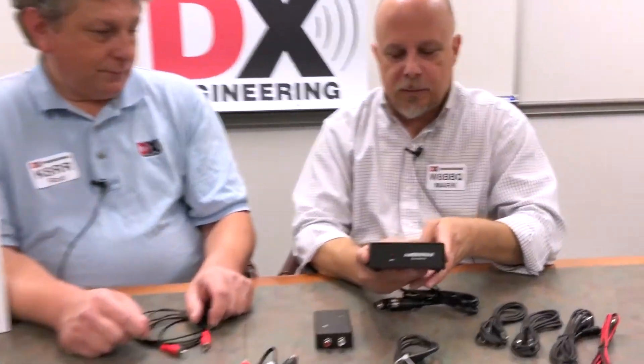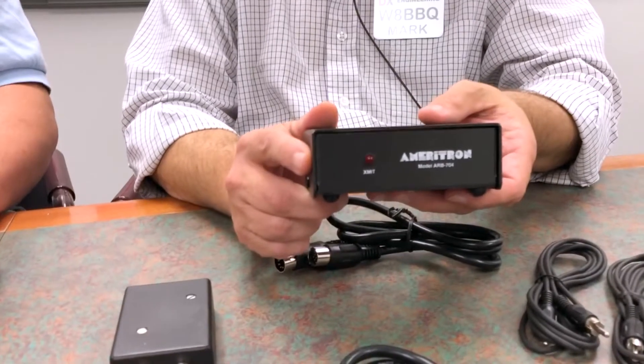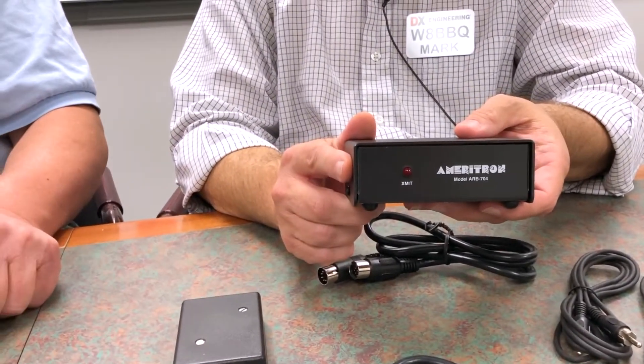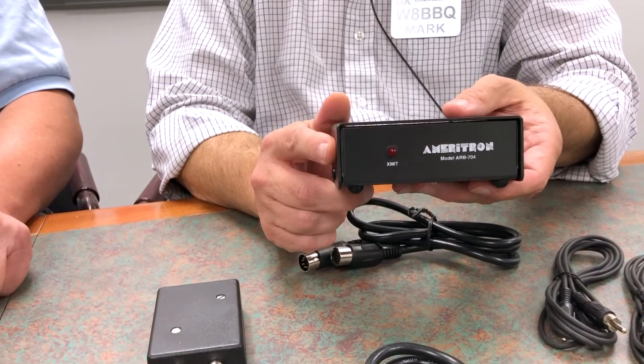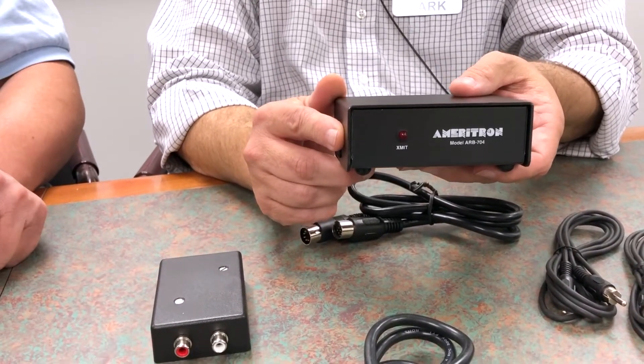This is an Ameritron, their part number ARB704. This is just kind of like cheap insurance for both your radio and your amplifier - extremely easy to hook up, basically mistake-free.